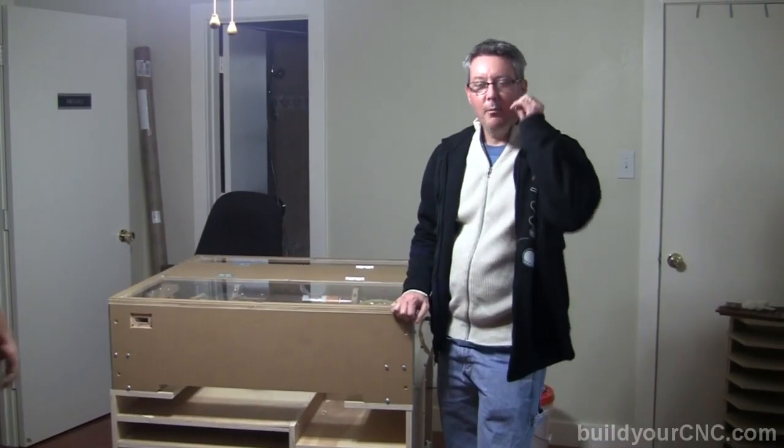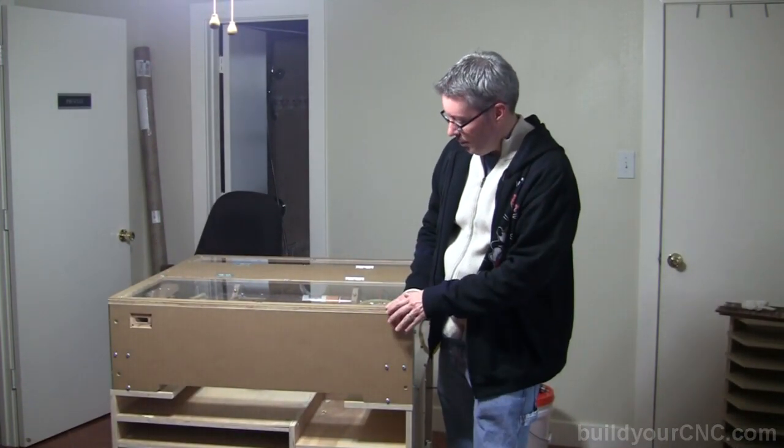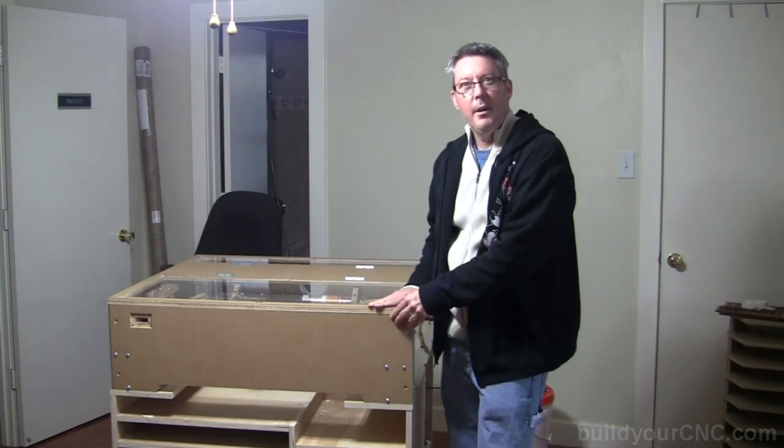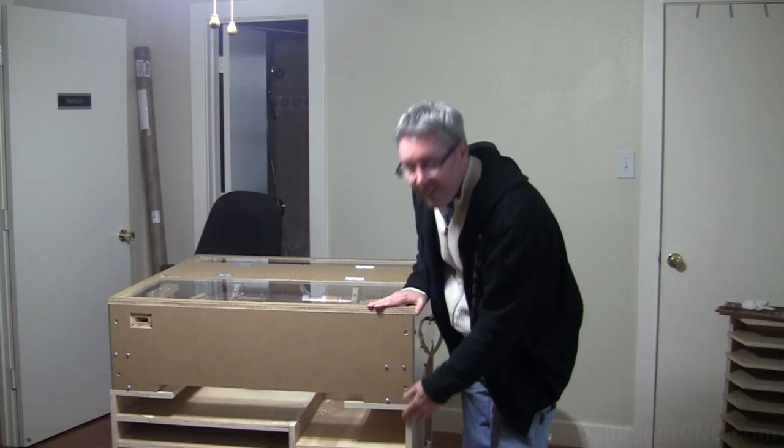So that is how you take a model in SketchUp, transfer the model to a CAM program, and then fabricate the model on the CNC machine. Thank you for watching.